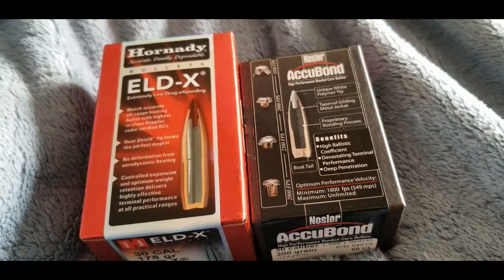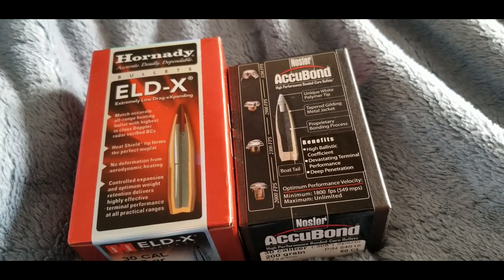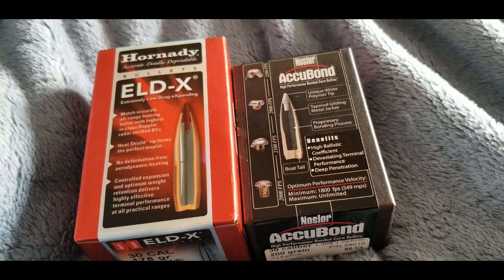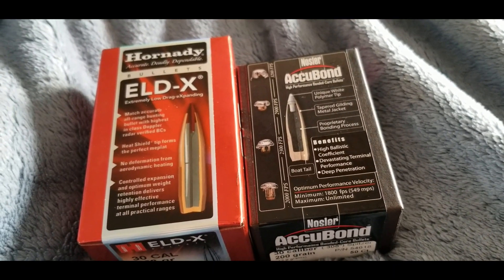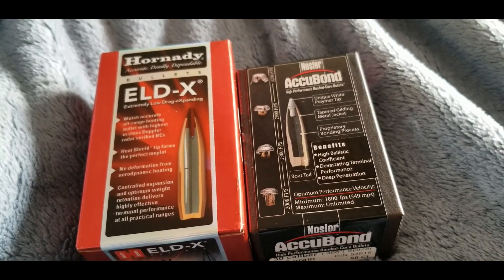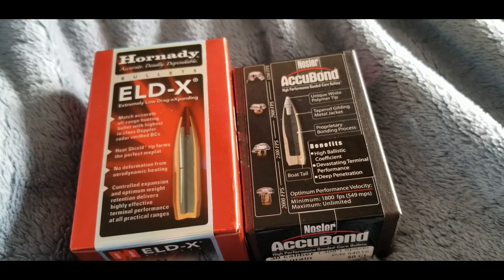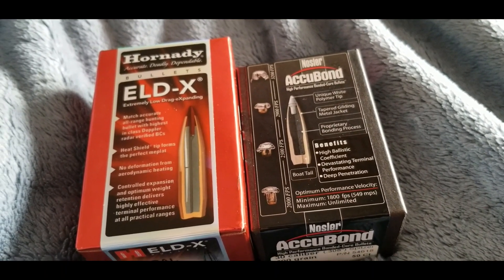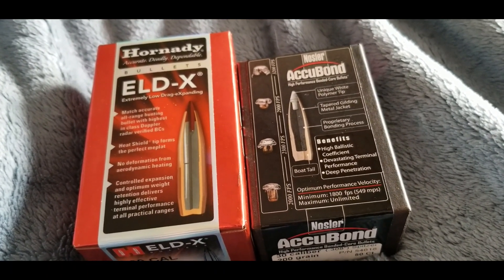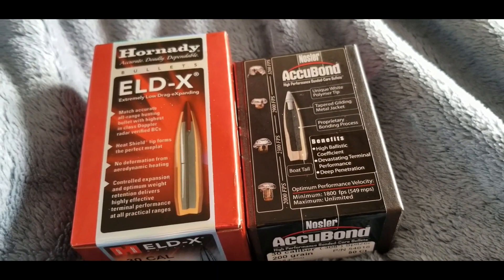But there's one thing to consider before we start saying Hornady's really onto something with the ELDX. It took about one minute for the Acubon to melt. So I'm not sure if the heat shield is really needed, because your bullet is not going to be in the air for a minute, ever — unless you're shooting it straight up, and even then it probably won't be up there for a minute.